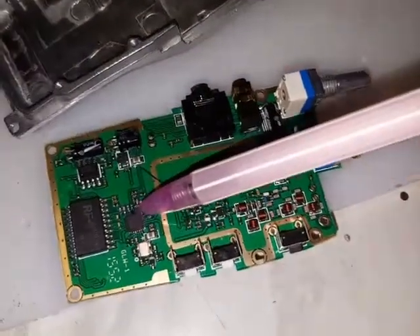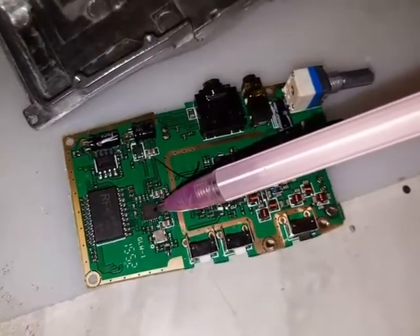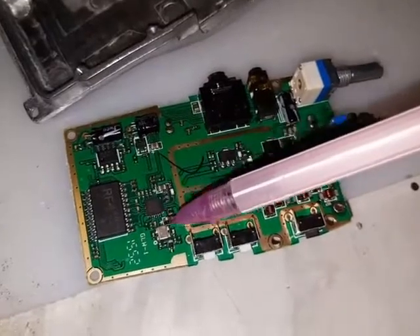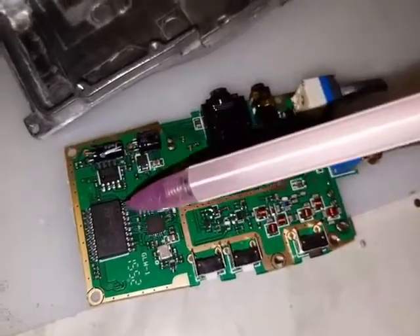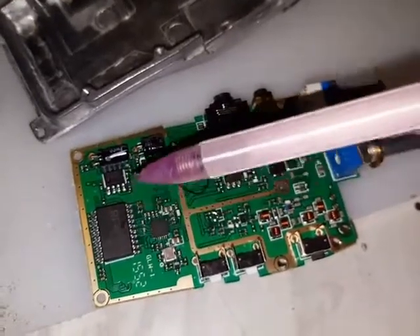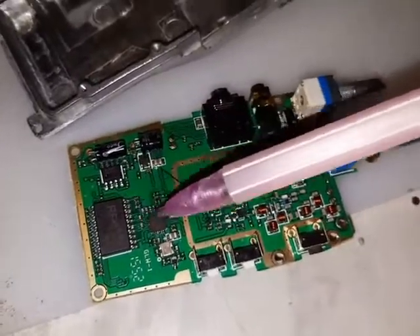This is the main RF chip here — it's a fully integrated RF radio transceiver all on one chip, made in China. This is the microcontroller, an EEPROM if you like. This contains the logic of the radio: the beep tones, the memory channels, the voices and all that kind of stuff. It's all done on here.